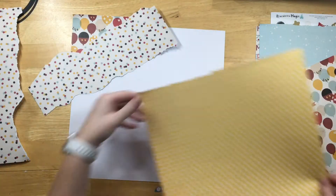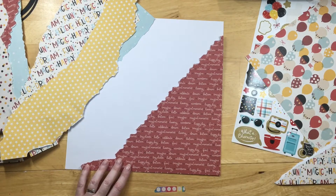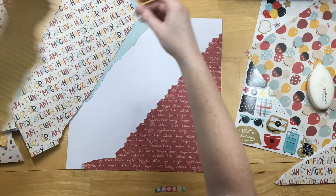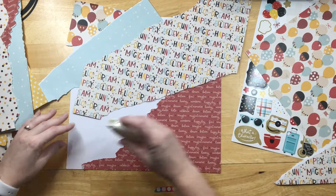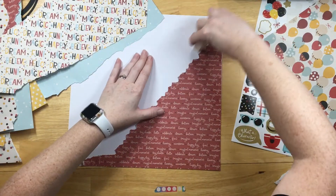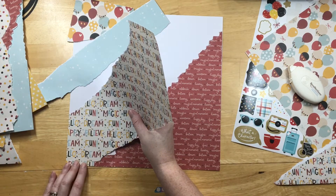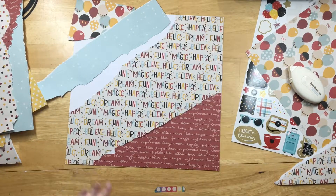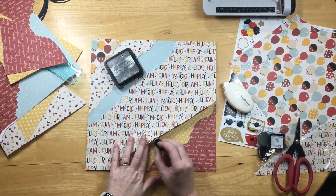The red one with sayings like magical memories, fun, and hooray will be my bottom corner, so I don't have to worry about getting the angles right. The main piece I have the biggest section of is very busy — happy, fun, magic, and very colorful. I ripped that one along the diagonals and left the corners so it's even with the 12x12 paper, but it's still ripped and looks distressed.